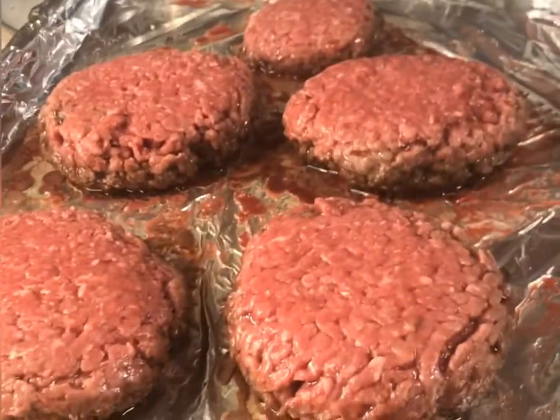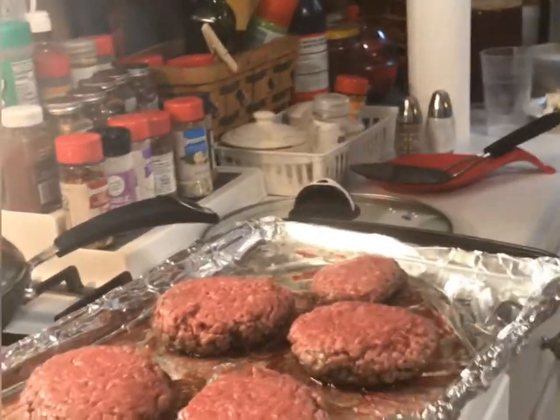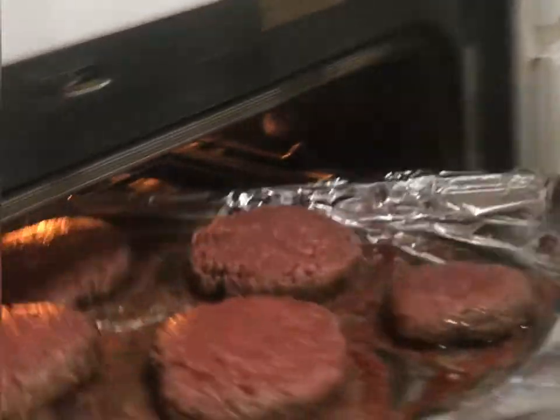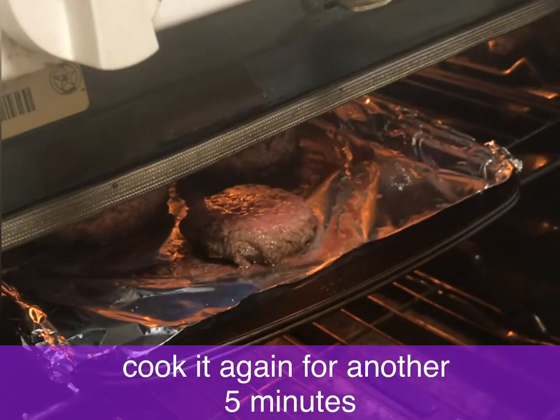So you guys, this is my mentor for cooking here. I taught her burger cooking all the way from Georgia to Singapore, where we implemented the process in real time. Okay, going back in — I'll put those in for about five minutes.